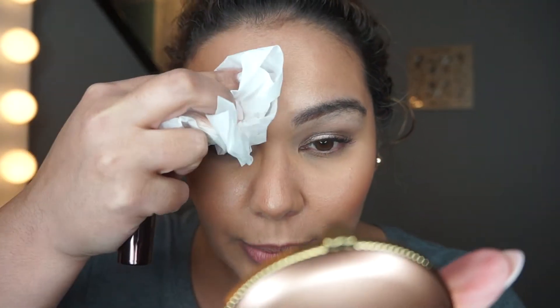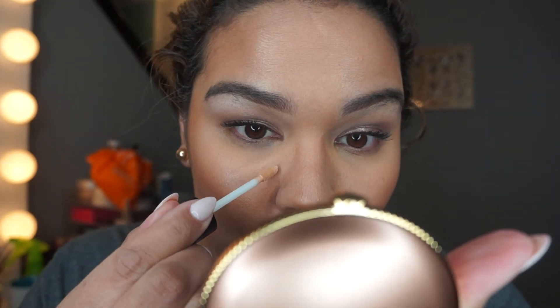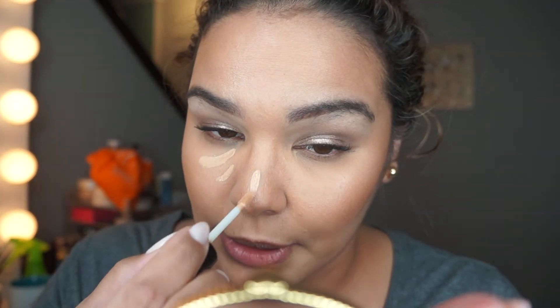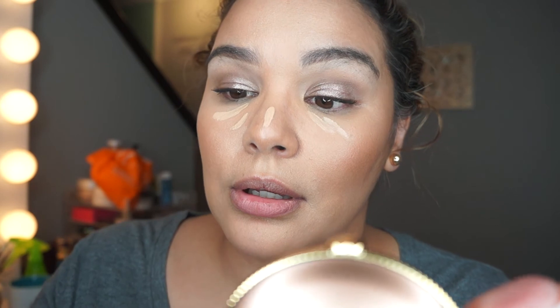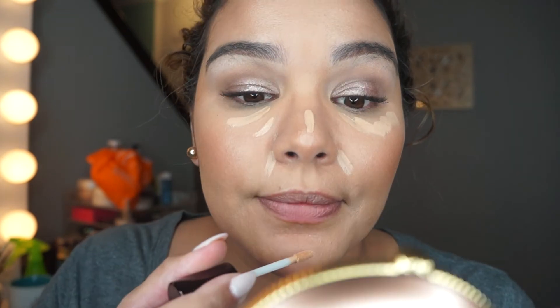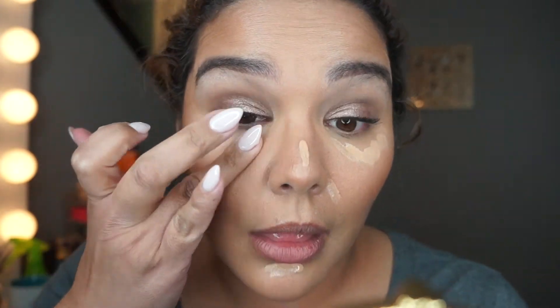I'm going to take a paper towel and just kind of pick up some of the oils on my skin. Here I have the mark from my glasses, and I always have that. That's one of the places I'm going to use the Retouch Fluid — I'm going to put it there, under my eyes, on my nose, and on my chin. I'm going to put this to the test right now.